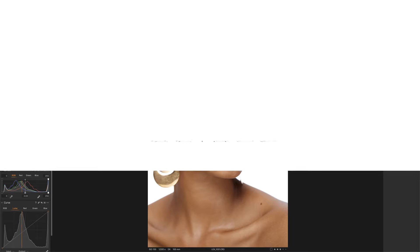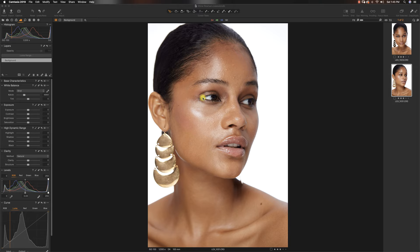Hey guys, welcome to a new video. My name is Prince Mason. Today we are going to be retouching this image from start to finish. I'm going to try my best to squeeze everything into one video because typically it takes quite a long time, and I hope you guys can learn a few tips and tricks from retouching images like this.